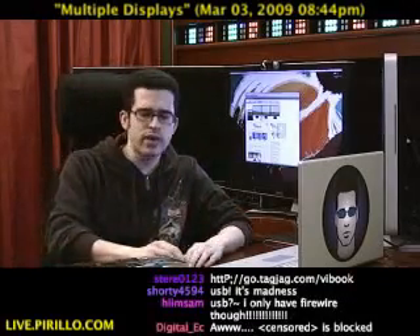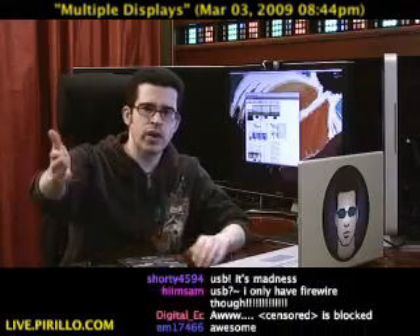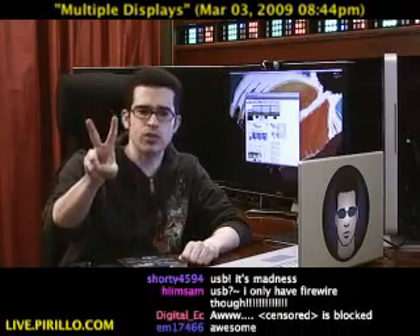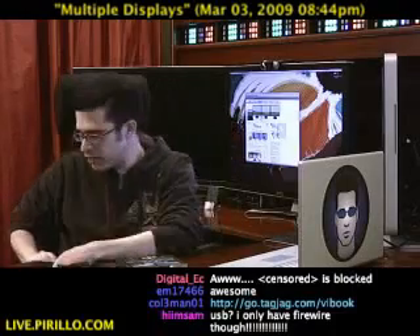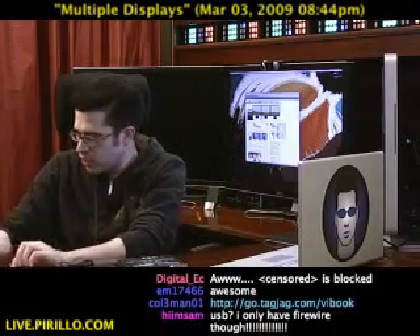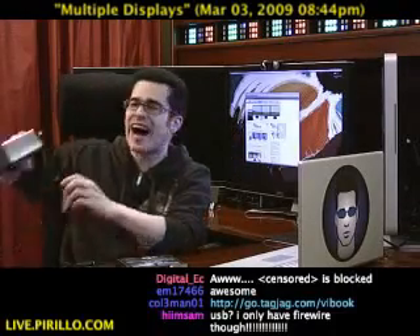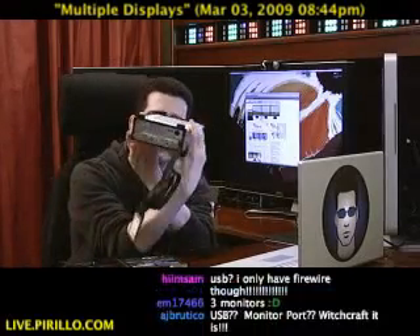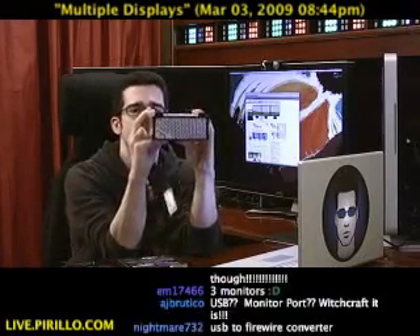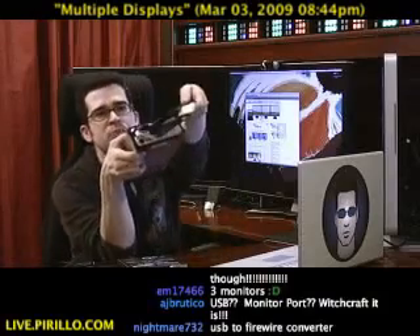But let's say you wanted to connect more than just one external monitor — two external monitors, but you didn't have enough ports. Well, from the same company, VillageTronic, you may be interested in taking a look at the ViDock, which also allows you to connect by way of USB or ExpressCard.